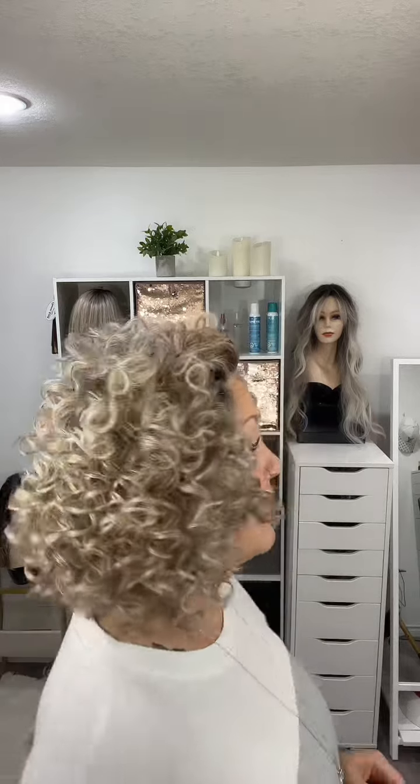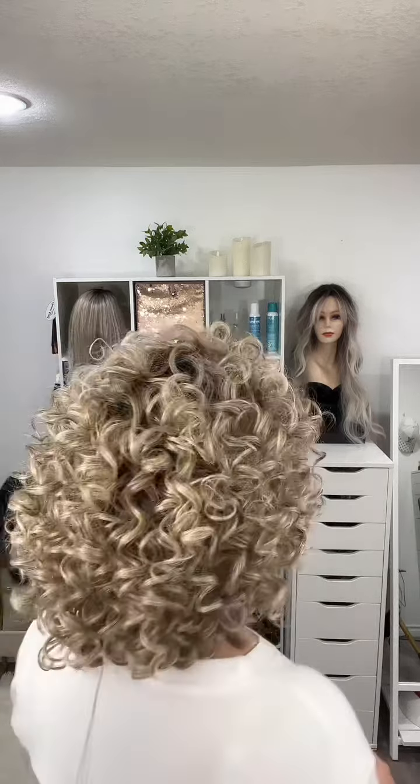Hello everyone, welcome to About You Beauty, my name is Brenda. Today I'm bringing you Click Click Flash by Raquel Welch — it is a lace front heat-friendly fiber wig. When they say curls, they're not kidding; this is full of beautiful ringlets and curls. I'm going to do a complete turnaround so you can see all four sides: front, left side, back, right side, and back to front.